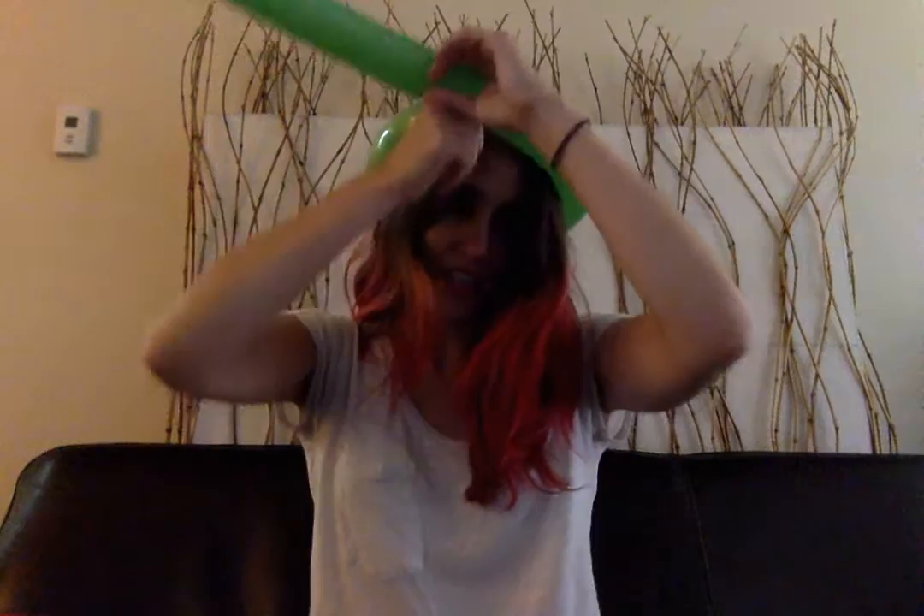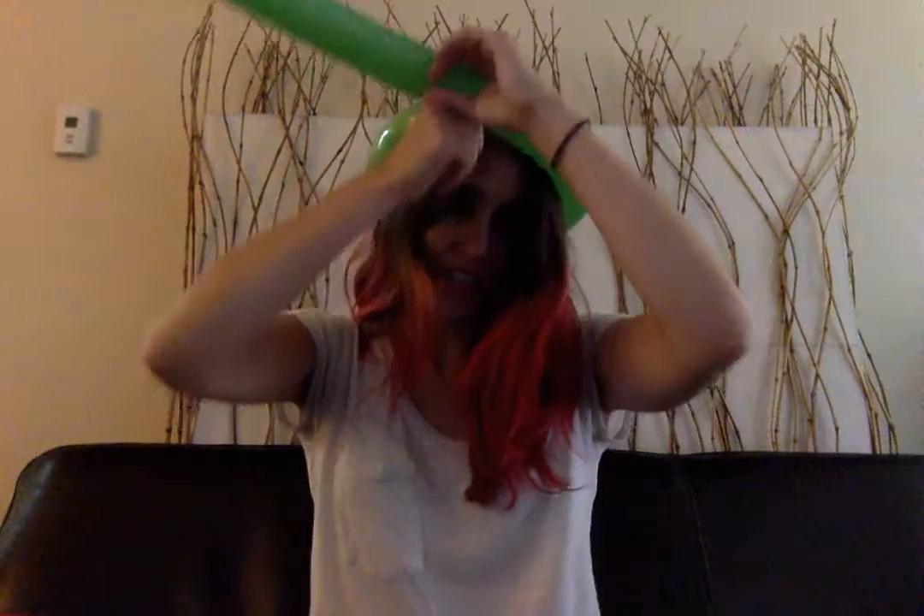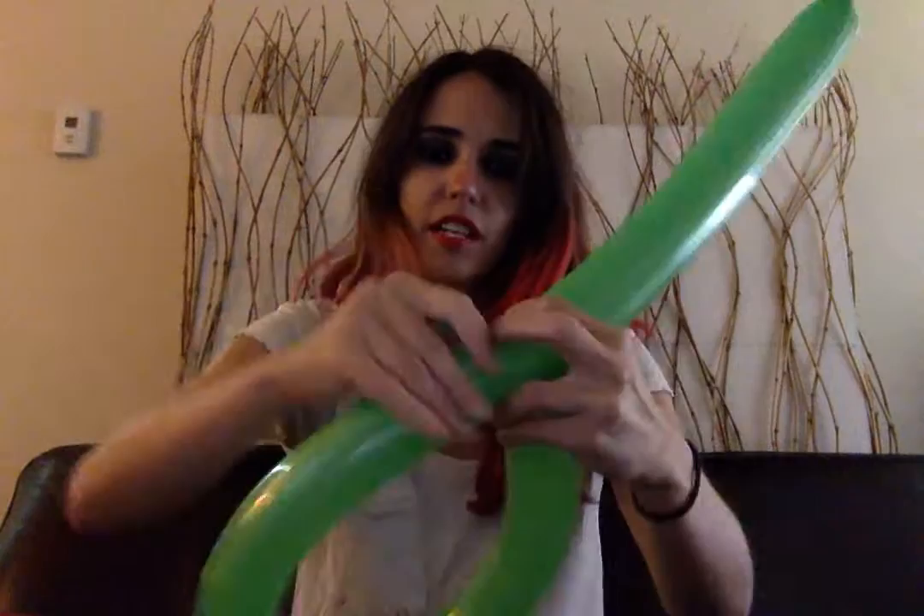The next thing you're going to do — very easy — is you're just going to... see this little part here? You're just going to have to wrap this part around here, like so.